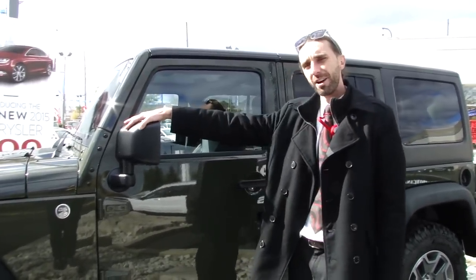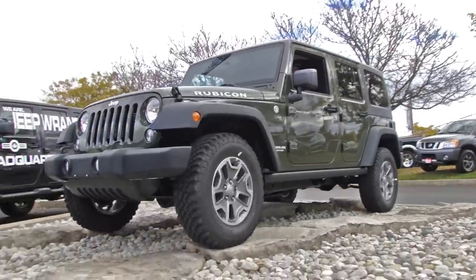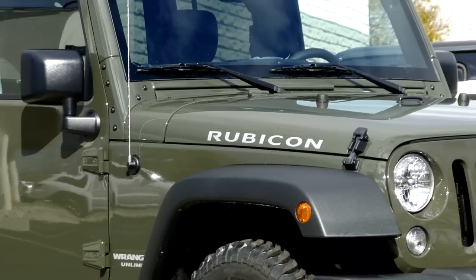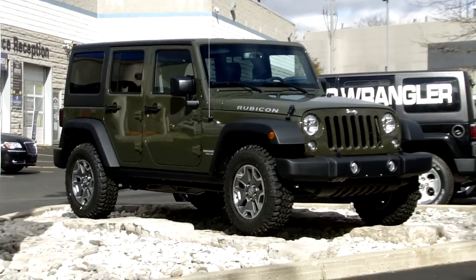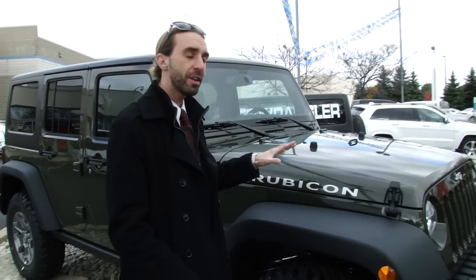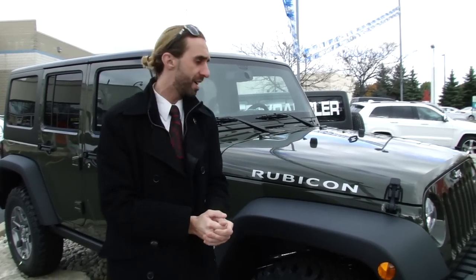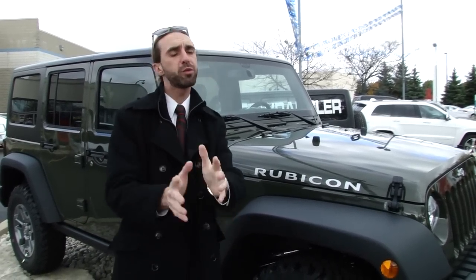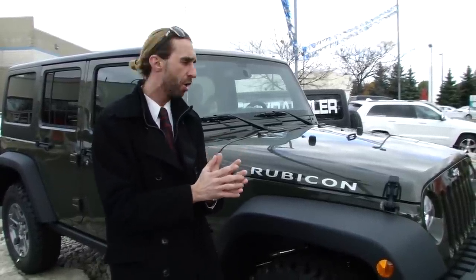Behind me is the 2015 Jeep Wrangler Unlimited Rubicon in this new color for 2015 called Tank. In this part 3, I'm covering the Rubicon. In the first ones I covered the Sport trim level as well as the Sahara. I just want to take this opportunity and thank those of you who had a chance to watch my earlier 2 videos.